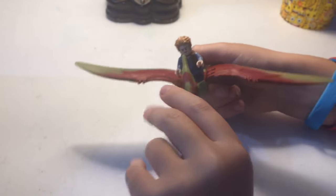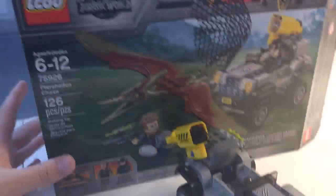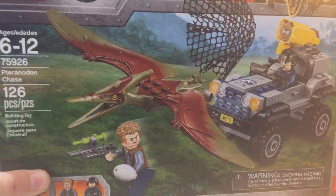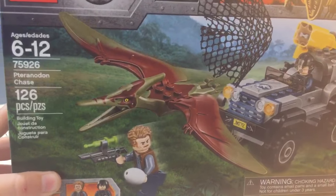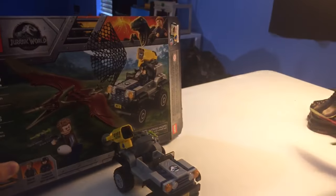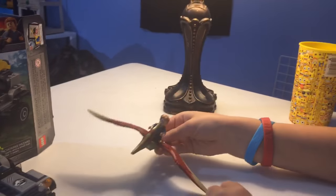We have not seen the new Jurassic World movie — we've only seen the first Jurassic World. I want to go see the one with the lava. This is the set from that movie and you can just ride a person on the pterodactyl — pretty nice to play with.